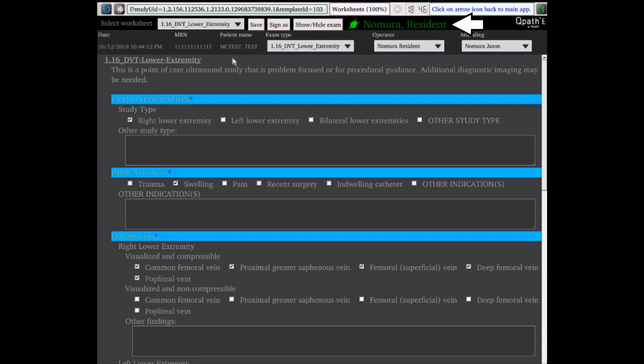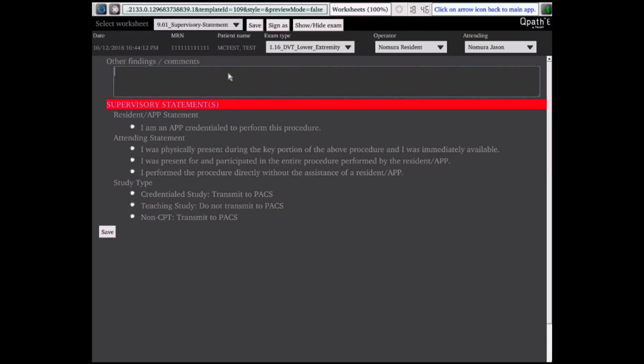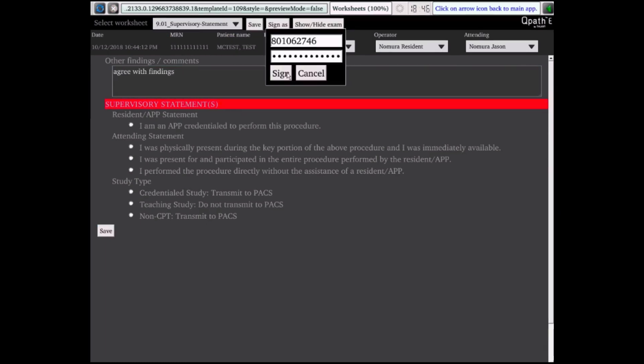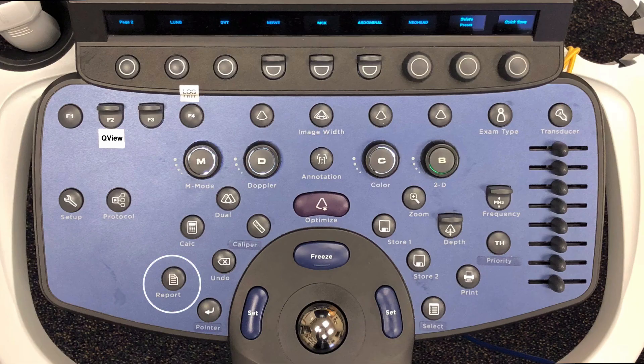Only one person has signed the worksheet in QView. If you are an attending or APP, you will have to complete the supervisory statement. If you have not signed the exam worksheet, click Save to save what you have filled out. To change to the supervisory worksheet, click on the drop-down menu for the worksheet — the drop-down will display the two active worksheets. Select and highlight the supervisory worksheet. Note that QView cannot display both worksheets at once like in QPath-E on a workstation. Complete the supervisory worksheet with the required APP or attending statement and study type, then click Sign As — enter your 801 ID and password and click Sign. Note that the barcode scanner does not work in QView. The worksheet is now signed and saved, shown by the pen icon and name listed. To exit QView, click the arrow button in the far right corner of the screen, or press the Report button.